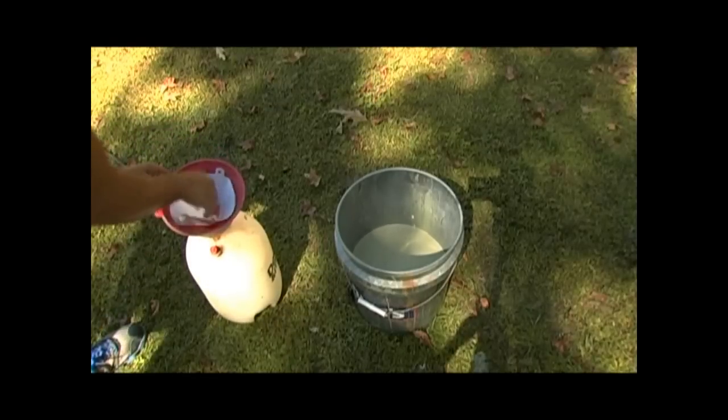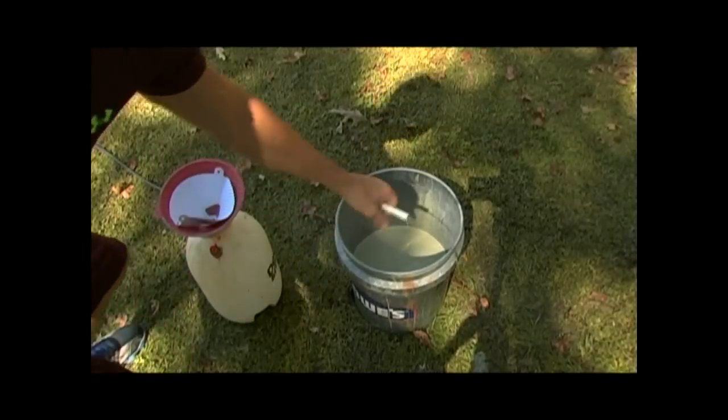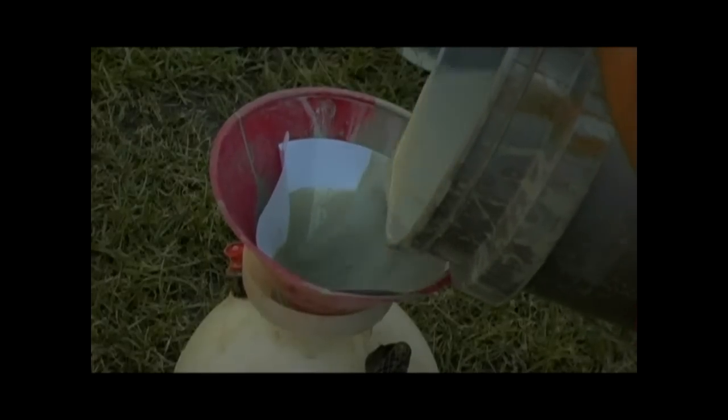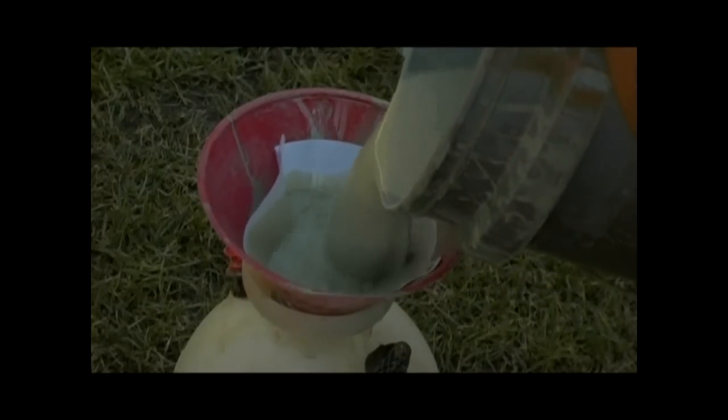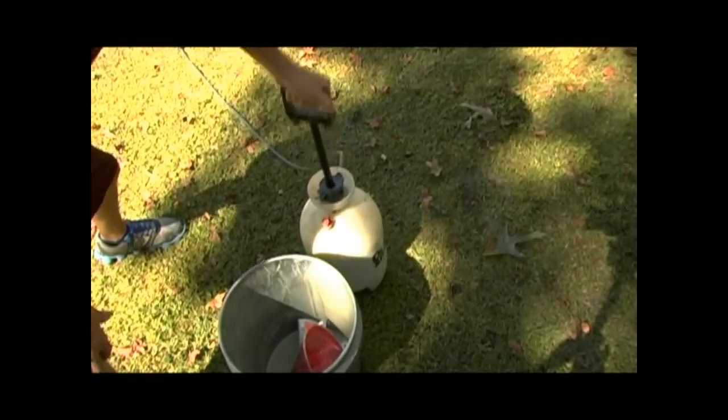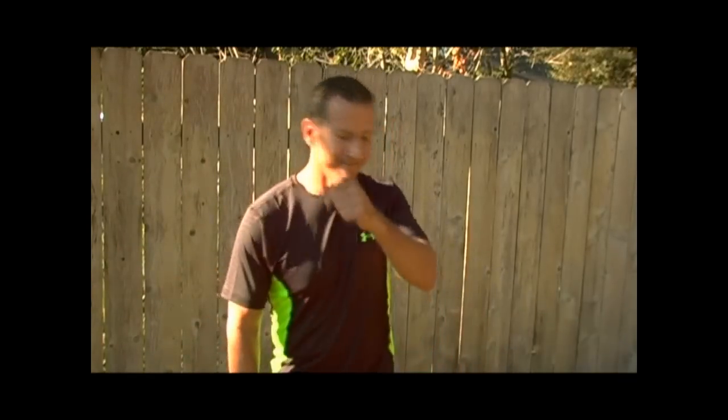I set my funnel in with my strainer and now I'll just pour this in. This is easier than spraying bleach on here. You're just going to spray this along and you don't even have to rinse it. Easiest paint job I've ever done.